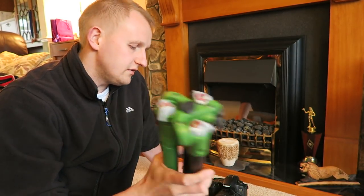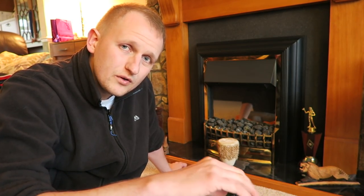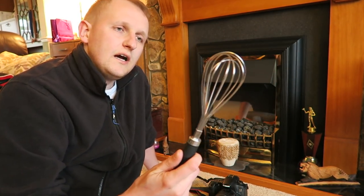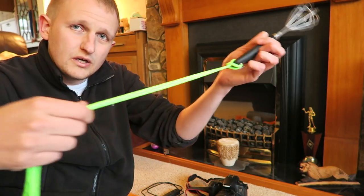I'll be using the tripod because I'm on my own and long exposures need the camera to stay nice and steady. If you haven't got a tripod that's fine — just find somewhere you can rest the camera to keep it really still. The other thing I've got for this shoot is a whisk — that's where we put the steel wool.